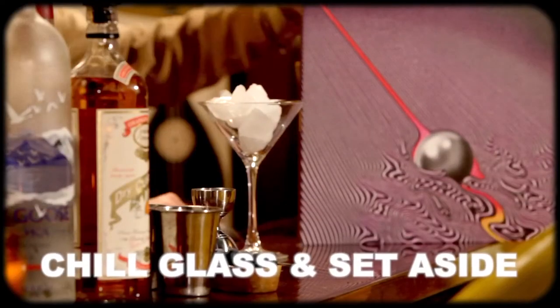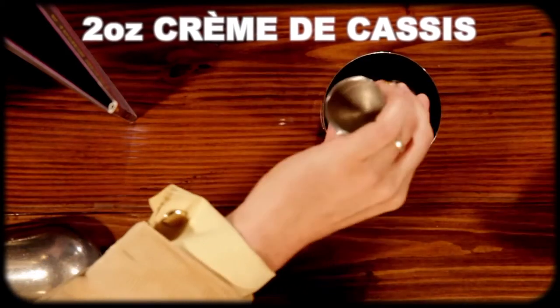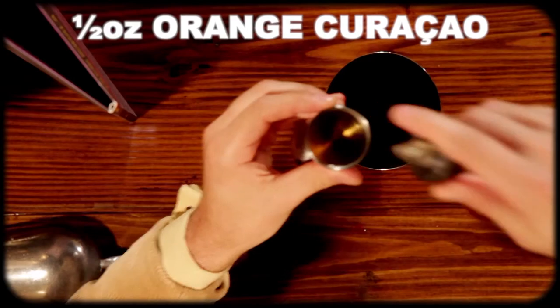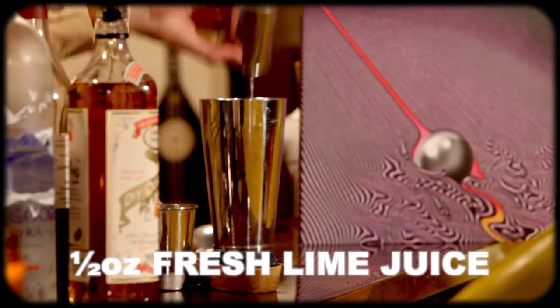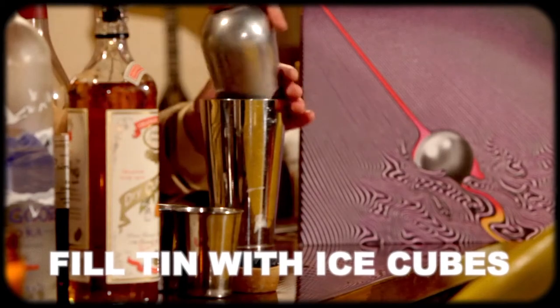We're going to start by chilling a martini glass and then set it aside. Next we're going to grab our mixing tin and add two ounces of Creme de Cassis, followed by an ounce and a half of vodka. Now we're going to add a half an ounce of orange curacao, followed by a half an ounce of lime juice and an ounce of pineapple juice. Now we're going to add some cubed ice, and now we shake.